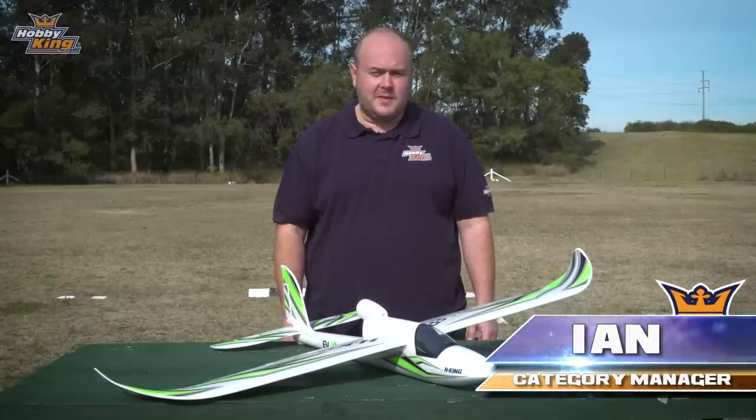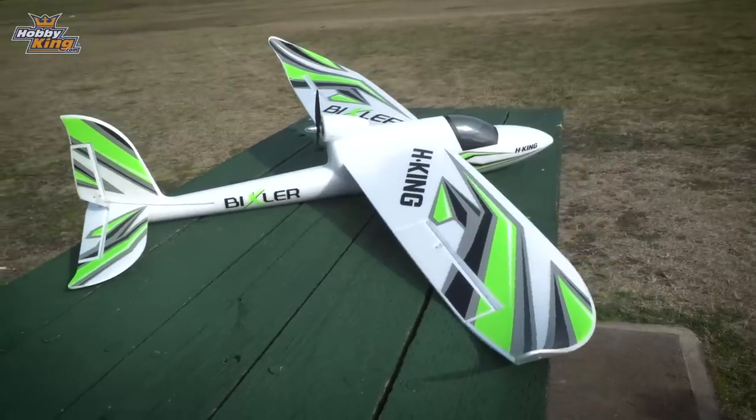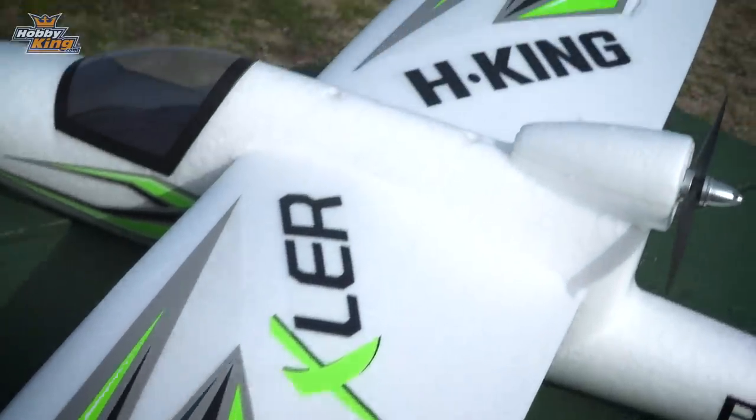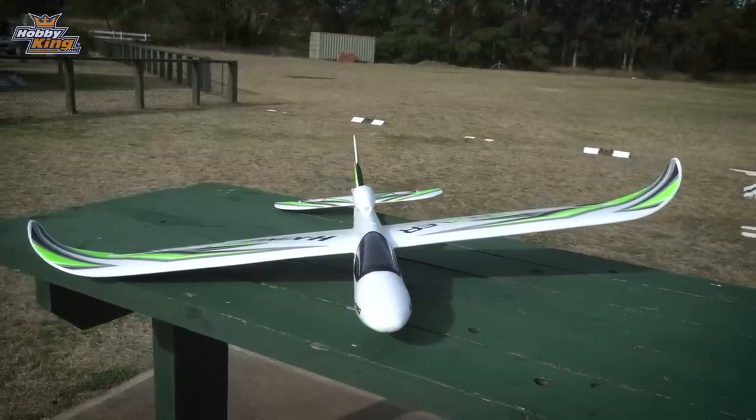How are you guys? Ian from hobbyking.com today with the Bixler 1.1. So we've made some changes to this — we've brought it out in other color schemes, nice and bright. It's going to be great for beginners getting into flying or someone looking for a stable FPV platform.